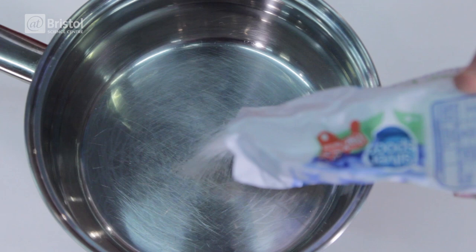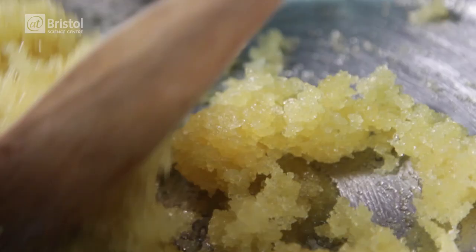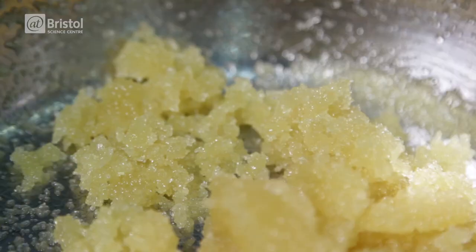First, take your saucepan and add a hundred grams of caster sugar and three tablespoons of golden syrup. We can see that the grains of caster sugar stand out from the viscous golden syrup, even though they are both forms of sugar.